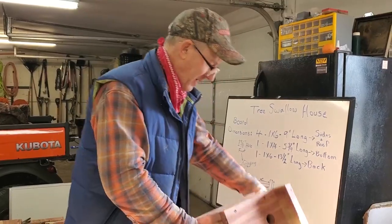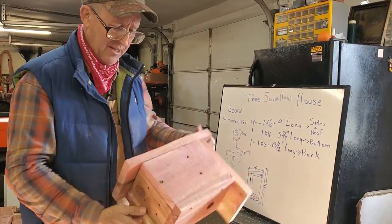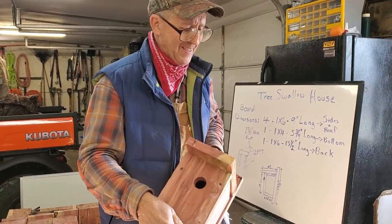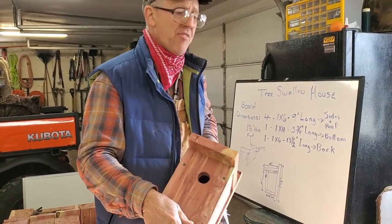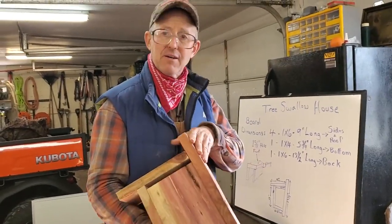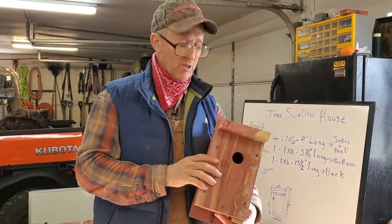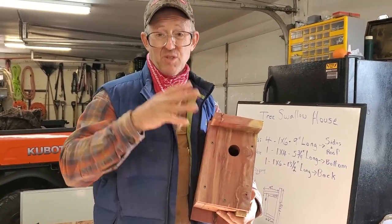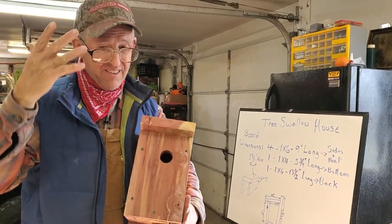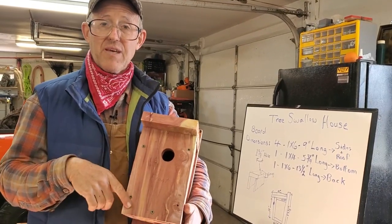That's about it, folks. Use a good wood. This is Greg Judy signing off. Everyone have a great time and go build you some tree swallow houses. Those blood-sucking flies can go eat somewhere else — or if they come on your farm, they're food for your tree swallows. Thank you all.